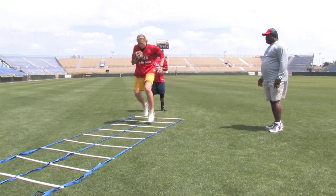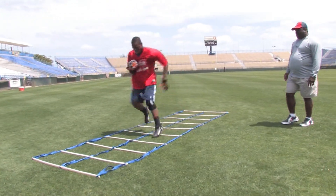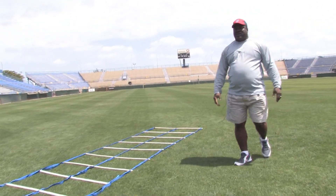High and tight. Notice the ball action up across the chest, high and tight.